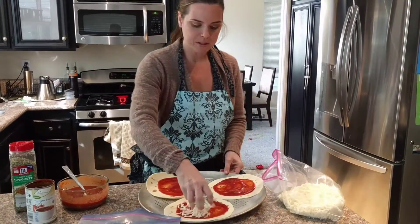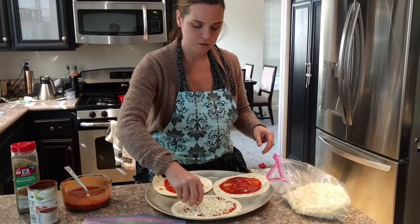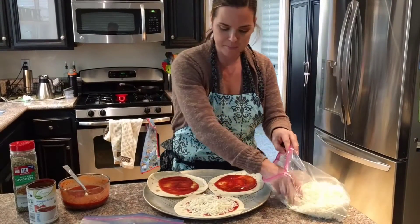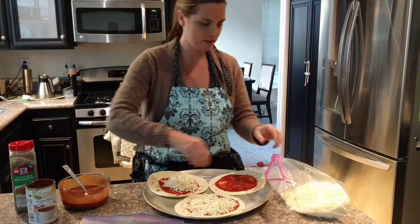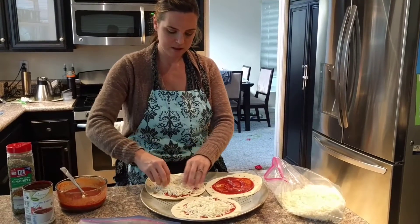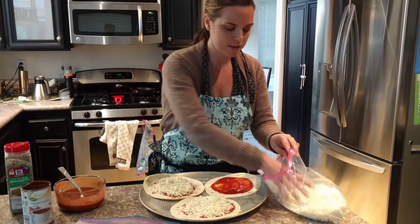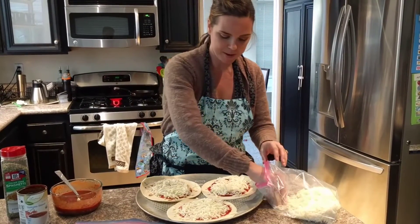After the cheese, just like a regular pizza, you could add any toppings you like — pepperoni, mushrooms, any kind of vegetables, pineapple, ham, bacon. I just don't really have anything else in my fridge right now to throw in there, so we are just gonna have cheese pizzas for lunch, which my son will be super happy about.